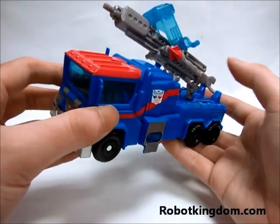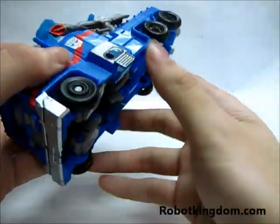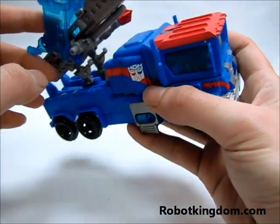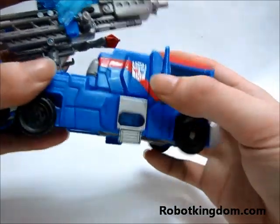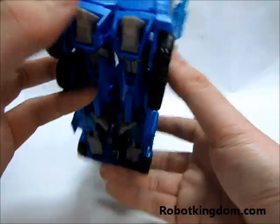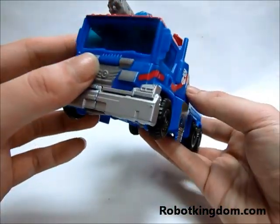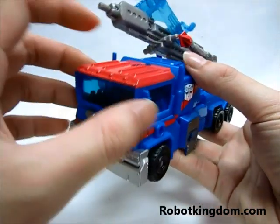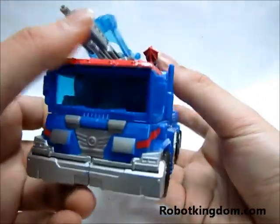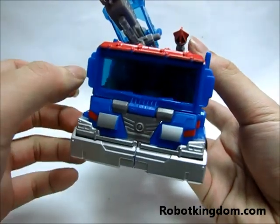Here comes the truck mode. As with all vehicles from Transformers, the wheels can move. But since the weapon is very heavy, sometimes you cannot hold it very tight. There are the Transformers Autobots symbols here, but you can see that his feet are still hanging outside on the back. The front part of the truck is quite good — you can have clear windows and not many parts inside, so you won't feel like you are seeing a lot of mechanicals through the windows.